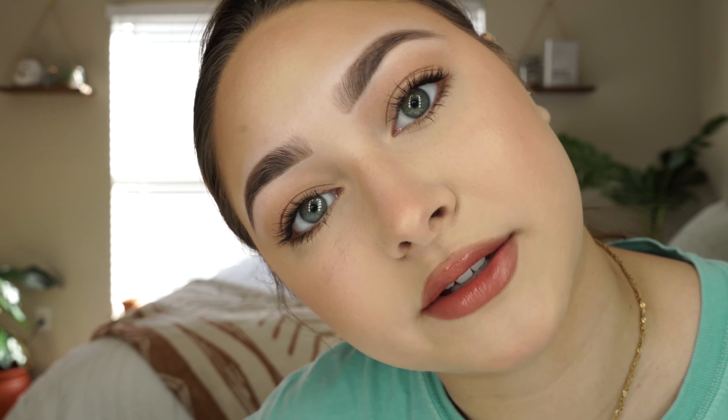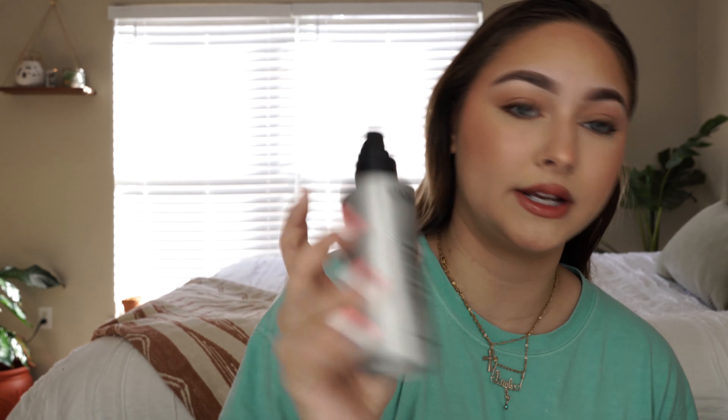I think I'm going to take this Fenty Beauty gloss — it's the mini one, it's like the Christmas cheeky ones. This is actually in the shade Cheeky — very cute. Even though no one will see your gloss through your mask. Okay, so now the makeup is done. Oh my god, I almost forgot — setting spray. This is the Smashbox Photo Finish Weightless Setting Spray. It is the best setting spray in the world.